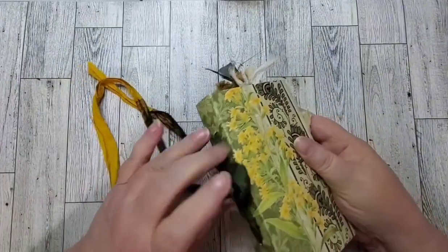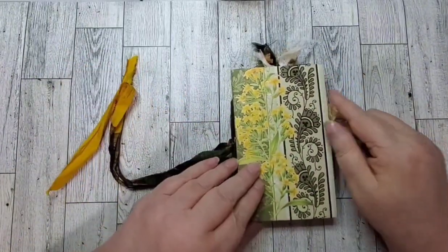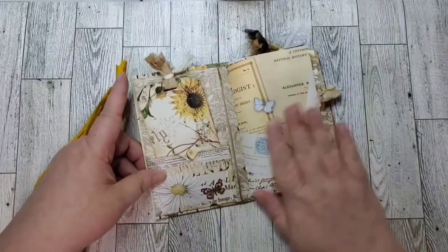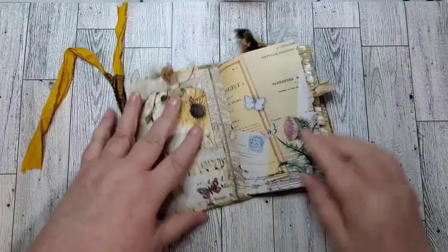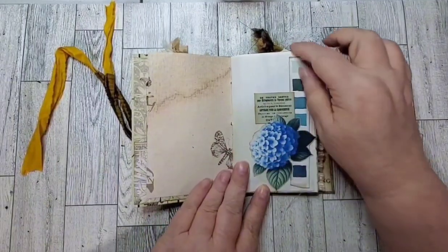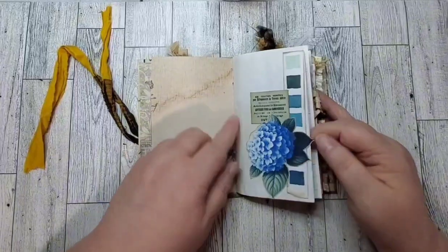The closure is attached because I actually used the sari silk to sew in the signatures — you'll see that in a minute. We've got a tag, and then we've got a little bit of collaging on this page with still room to journal.